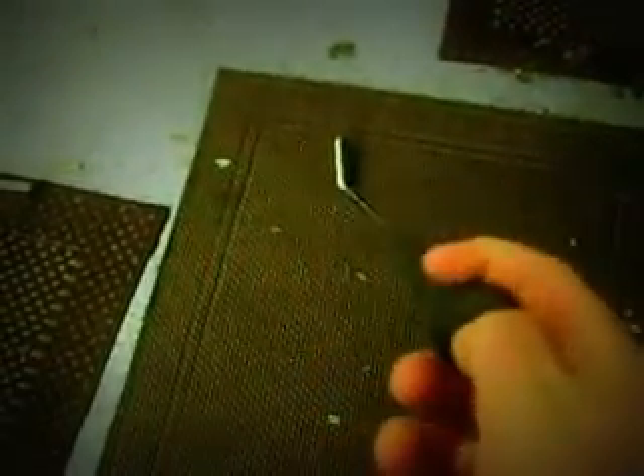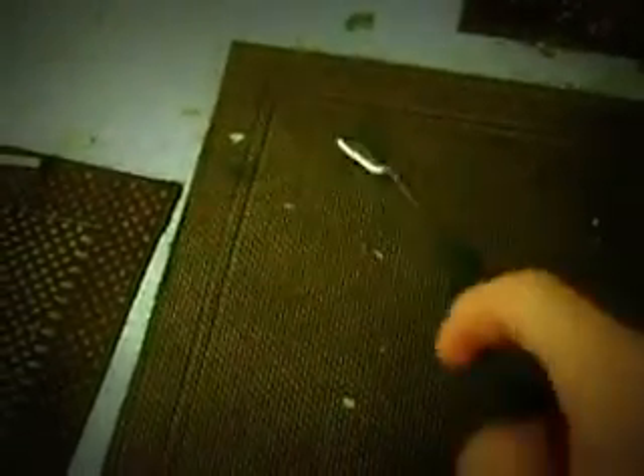My 3-iron is a Delta Stainless 3-iron. It's a good club, but when I get my new set, I'm going to take this out for a gap wedge, so I won't have a 3-iron anymore. It has an S300 stock grip.